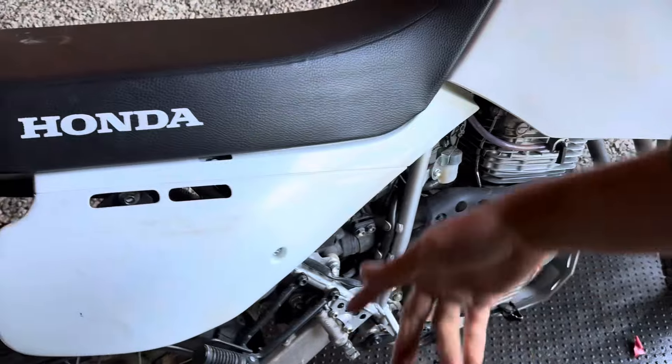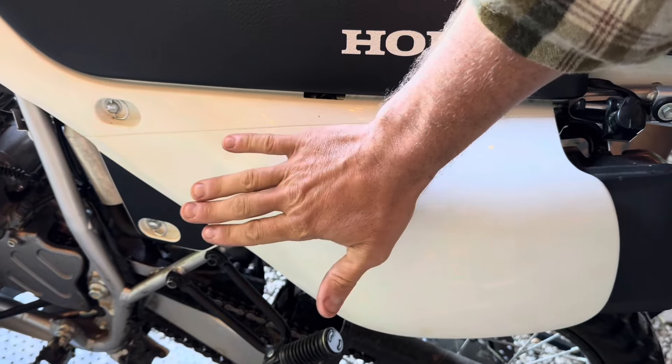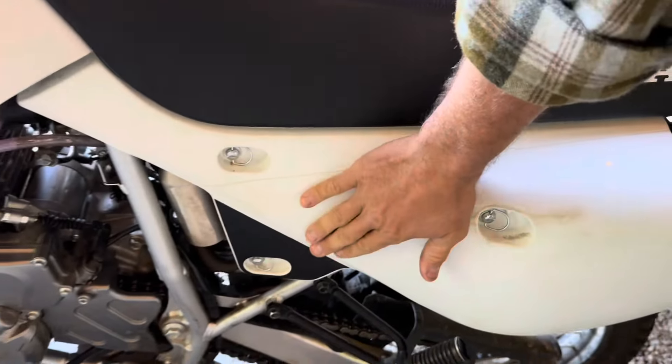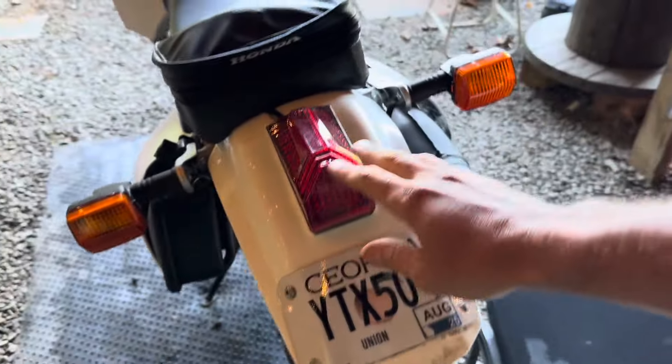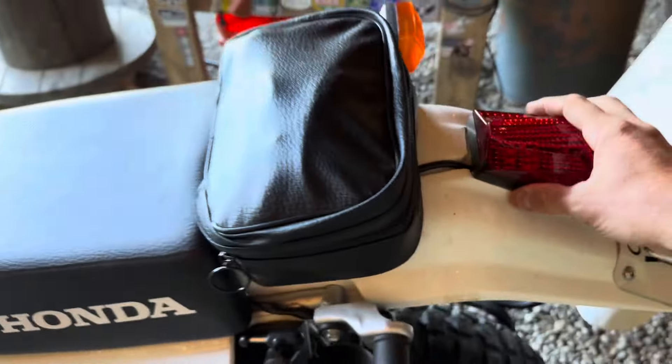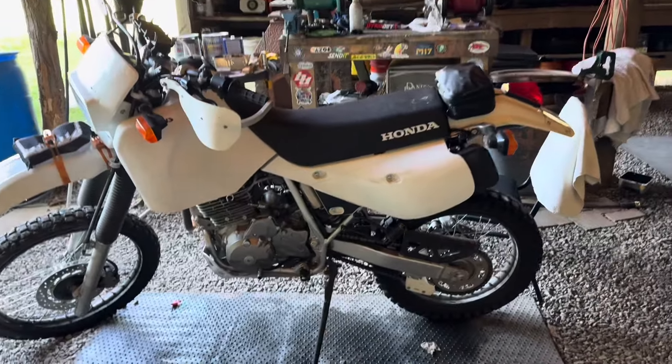I changed the oil and put a foam air filter in — it's much lighter, cleanable, and doesn't need to be replaced. I can wash it in a sink somewhere, which means I don't have to carry one of those big heavy paper cartridges the motorcycle came with. The foam filter also gives the motorcycle a little more airflow. I also got rid of the hideous taillight, which was just personal preference, and now the motorcycle looks significantly better in my opinion.